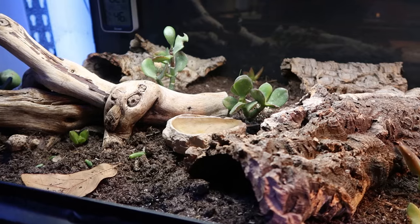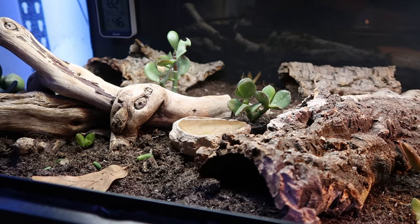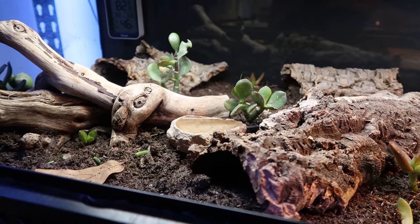I did not use any drainage layers at all, and I'll have everything you can buy linked in the description. Some things you can't buy exactly — I used cork bark from Pangea in a bulk box, and some oak wood from outside that I chopped up and made sure was safe. For plants you could buy from the Bio Dude or just go to Lowe's or Home Depot.